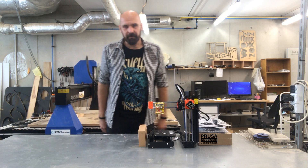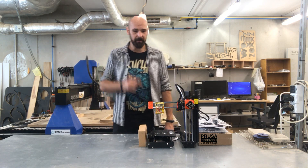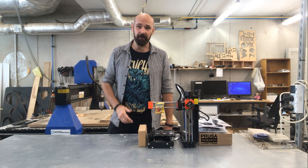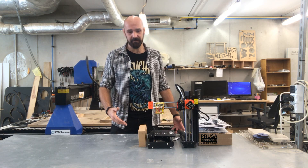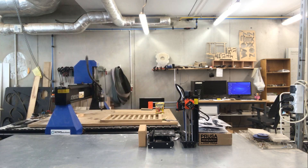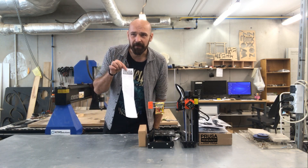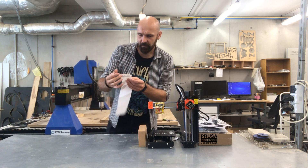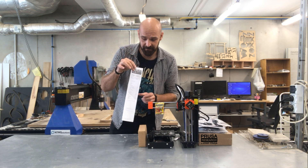I'm not a fan of unboxing. I would rather show you why Prusa provides good quality printers and services. First, I'll start with one important thing — this is the original Prusa Mini testing protocol.